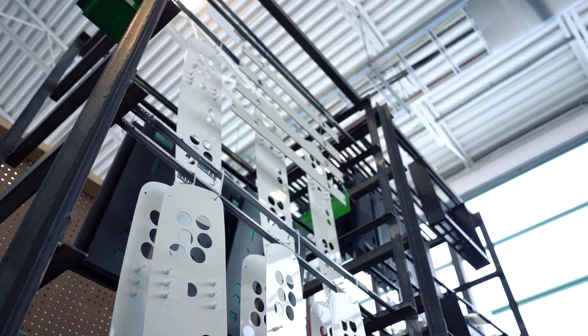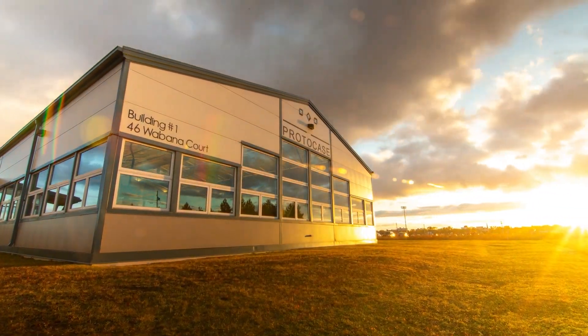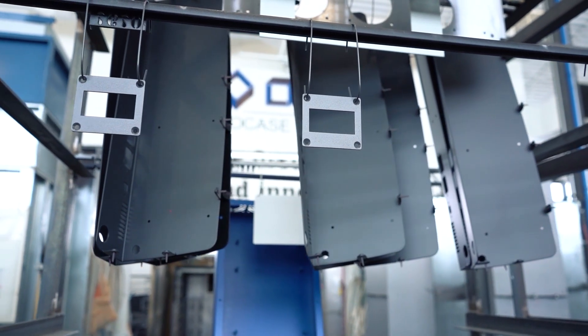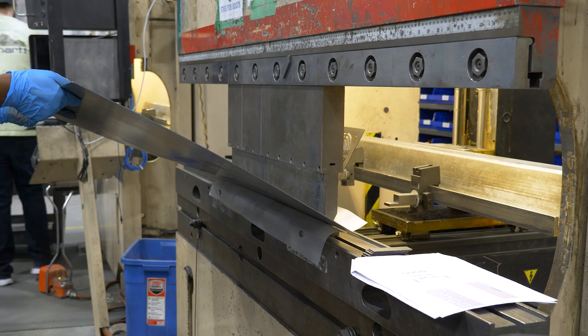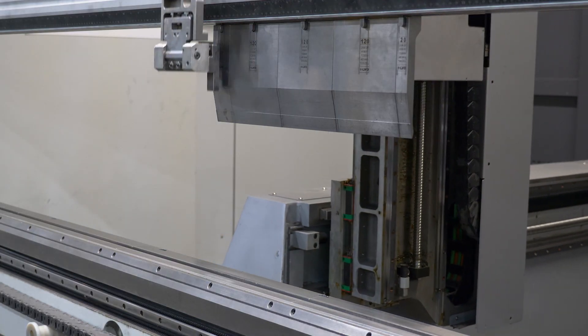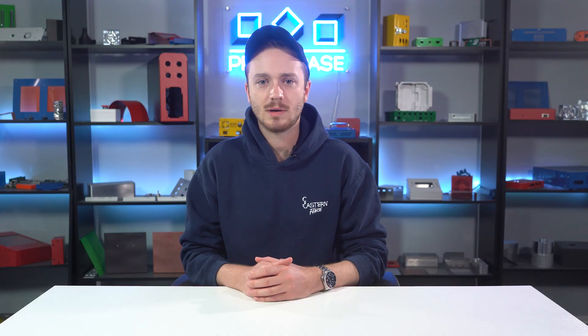You have critical deadlines and projects that need custom parts. We are here to help you keep your projects moving by manufacturing your enclosures, panels and parts in two to three days. Here at ProtoCase, we use press brakes to bend sheet metal in order to achieve the desired shape. For today's Proto Tech Tip, I wanted to give you a high-level overview of different bend types.